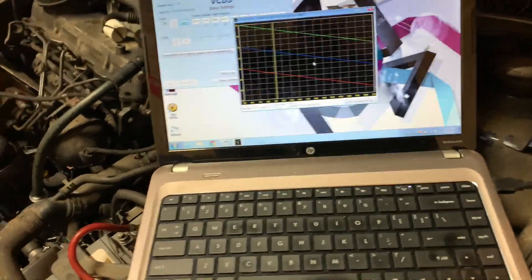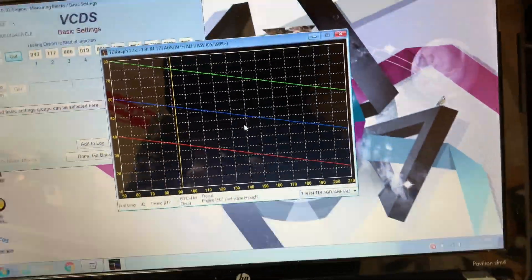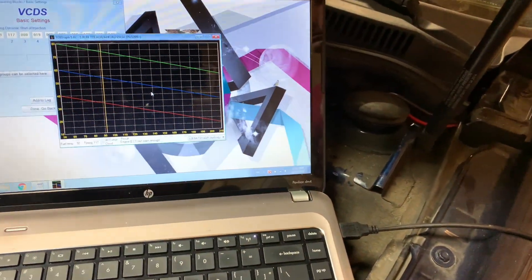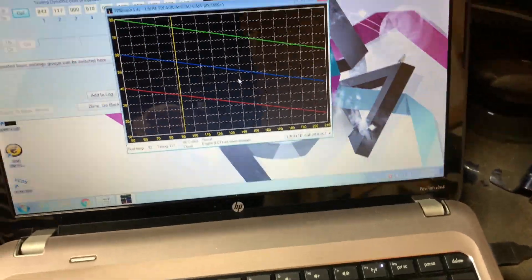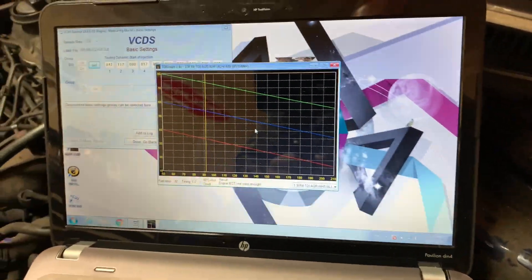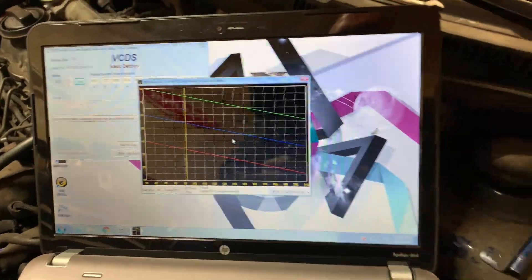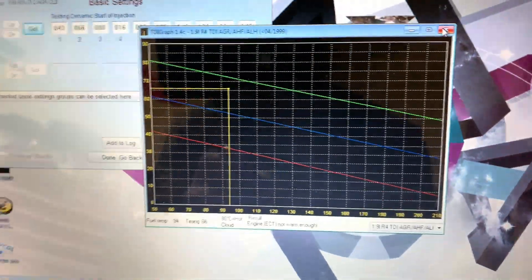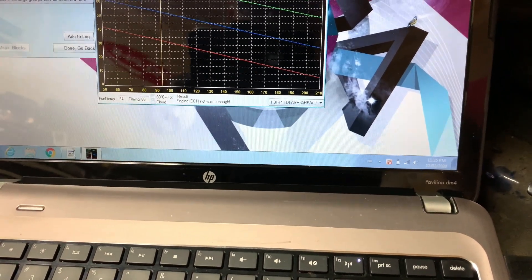Once you make your adjustment, you can come back here, start it back up, and see where you're at, and then get her dialed in. We were out of whack, so we'll cut her down and get her another adjustment. Now that we got her in spec, we'll look at injection quantity and go from there.